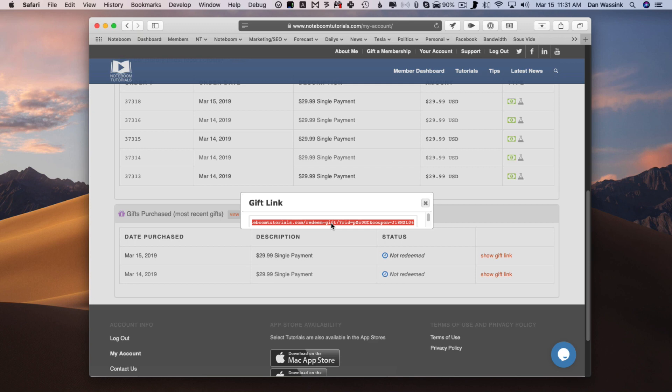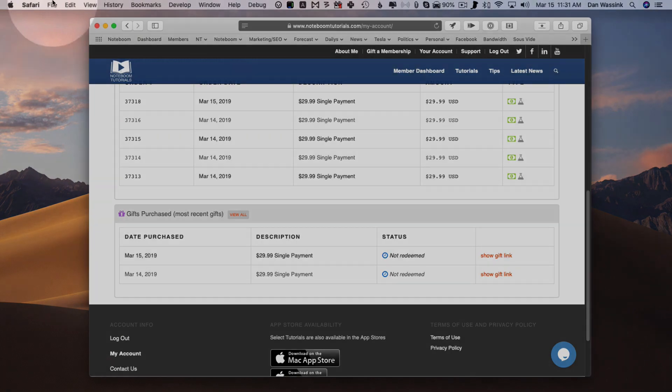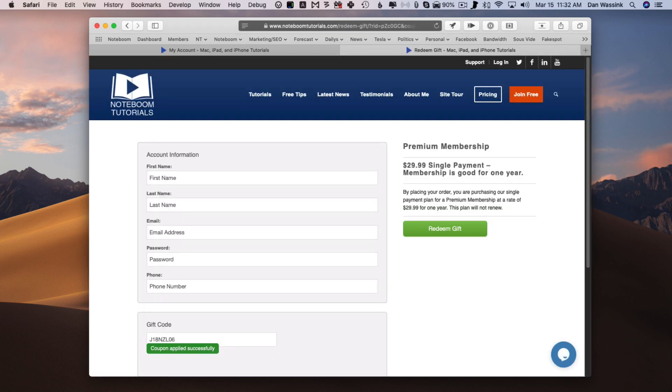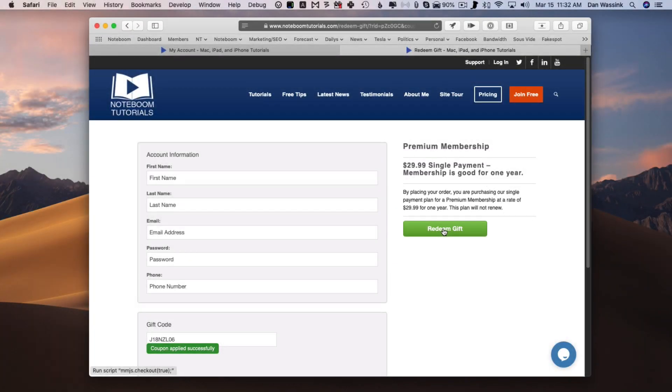So how does it work for the recipient once they get this link? I'm going to open up a new tab — go to File, then New Tab. Now I paste that link — this is what your gift recipient is going to receive. I hit Return, and now all they have to do is fill out their information and then click on Redeem Gift. They will not have to enter any billing information. They will have their own account and they'll have access to all of the tutorials, all of the lessons, all of the tips for one year.